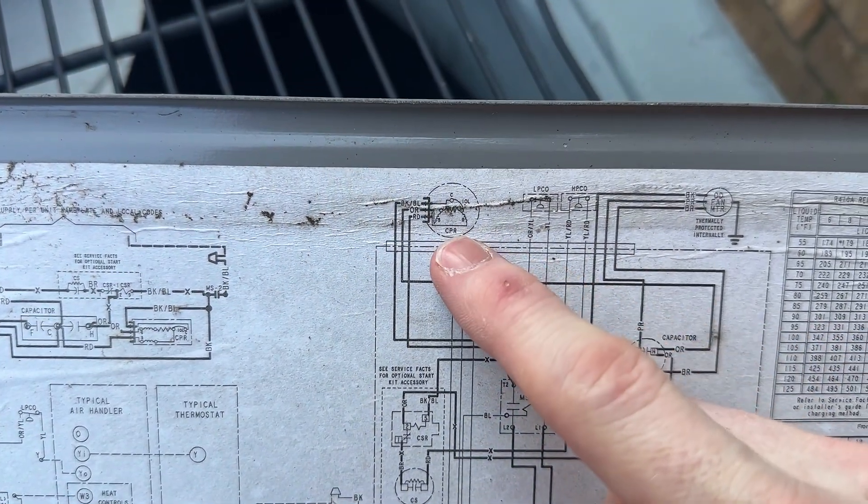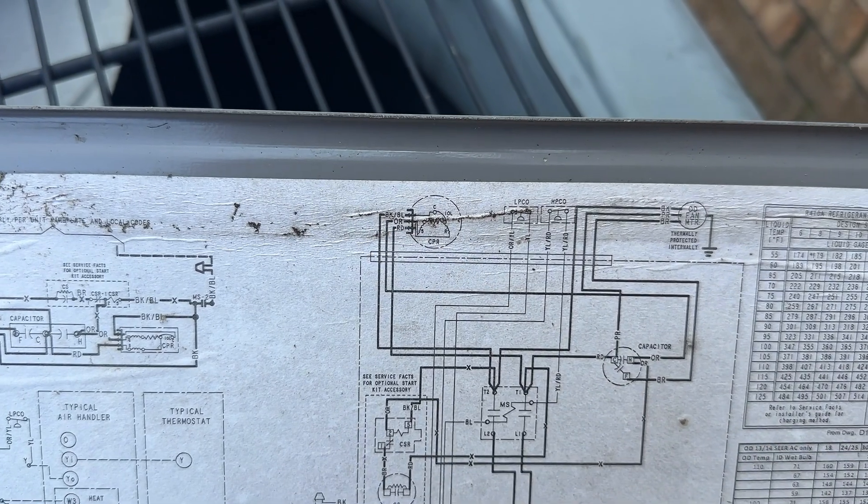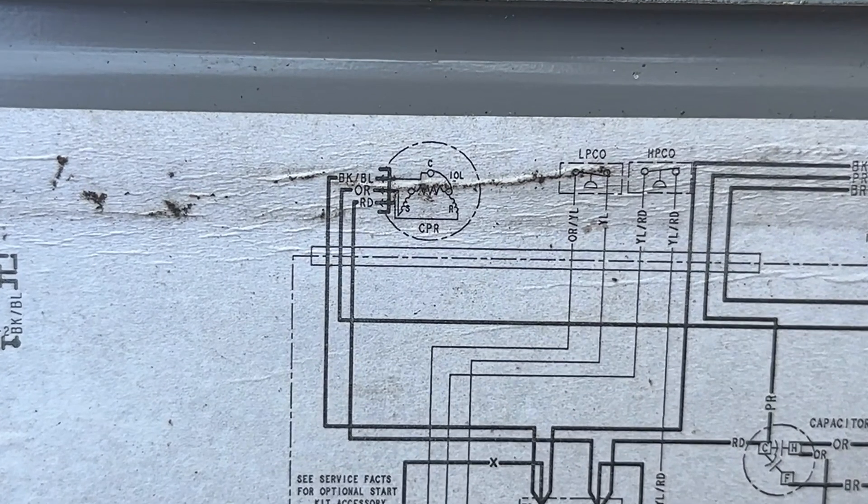On your diagram locate the compressor — mine is here on the top left. Note that it has a C, S, and R terminal. The C is for common, which for me is a black wire. The S is for start, an orange wire. And R is for run, a red wire. These will be different depending on your unit's manufacturer.